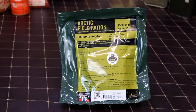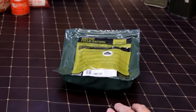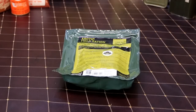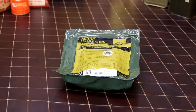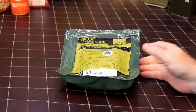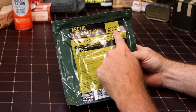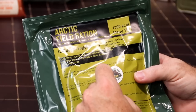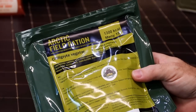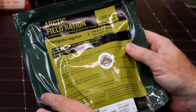All right, so today guys we have a very special ration — this one is a foreign MRE from foreignmre.com. It's going to be a good day because we're both kind of hungry. Nice and short and simple, nothing too crazy. This is a Norwegian Arctic fuel ration, mini number 15, and this one is chili stew vegetarian. Interesting. So this is a dry tech ration, best before five six of twenty twenty-four.